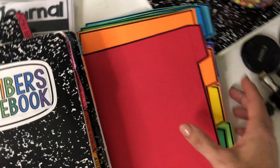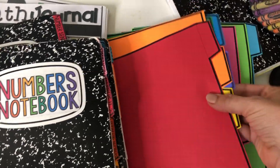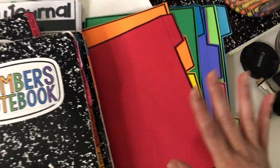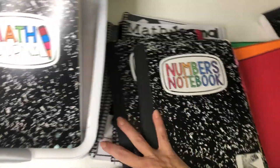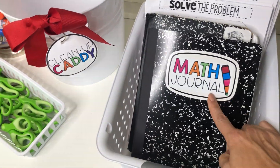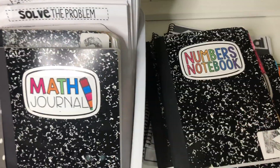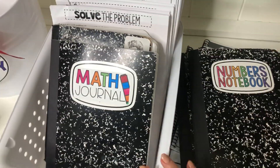I chose to run them in rainbow order, but you do you — it's awesome. Another thing I want to talk about is: what is the difference between Math Journal and Numbers Notebook? I get this question all the time, and I want to explain it.